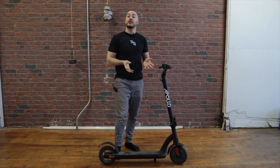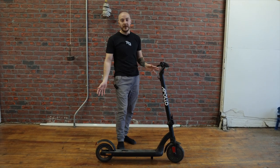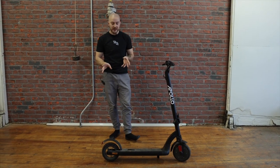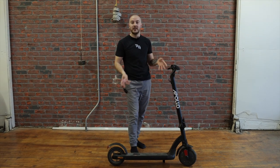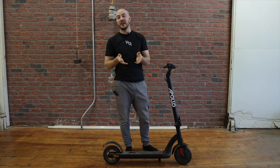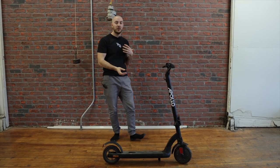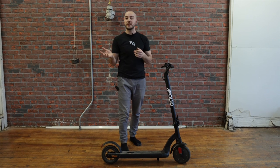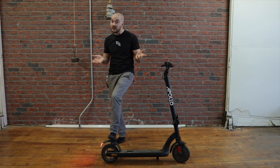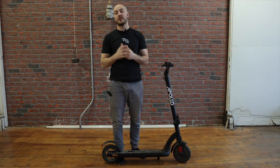You might wonder why we're talking about this scooter if we won't even release it. We want to hear your feedback because we're going to come out with a similar model that's going to look way better, but with the same weight and many similar features. More than anything, the form factor needs to be right — small, easy to carry, and efficient to ship. Let us know in the comments what you think: solid tires or self-healing, whether $600 is appealing or if you'd pay more for Pro features, what you think of the display, the rear brake, the shape. Let us know and we'll incorporate your feedback into our next model.